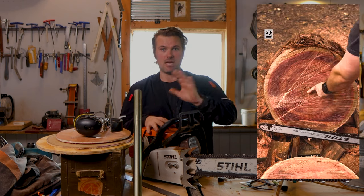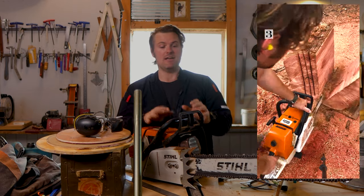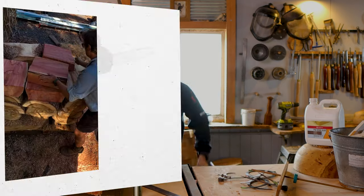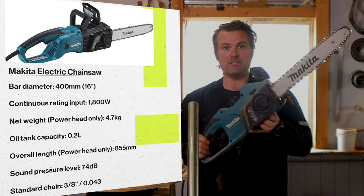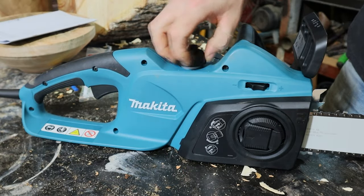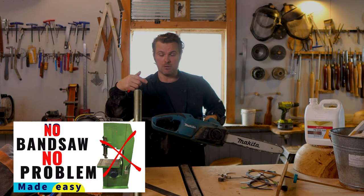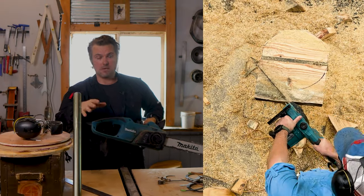It's the most powerful production chainsaw you can get on the market. If this is well and truly outside of what your needs are, I also use a Makita 240-volt powered chainsaw here in Australia. It's got the oil reservoir up there, and this little 240-volt chainsaw is a beauty. I use this for the no-bandsaw, no-problem method — I'll link it below. If you don't have a bandsaw, use that because it comes in handy.